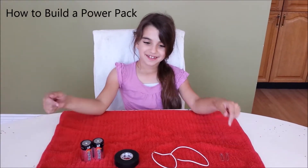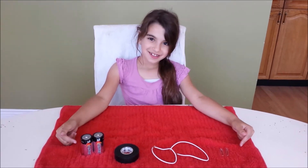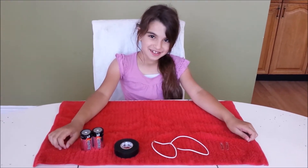This video is about how to build a power pack. It's fun and easy for kids and it really will help develop their interest in science and technology.